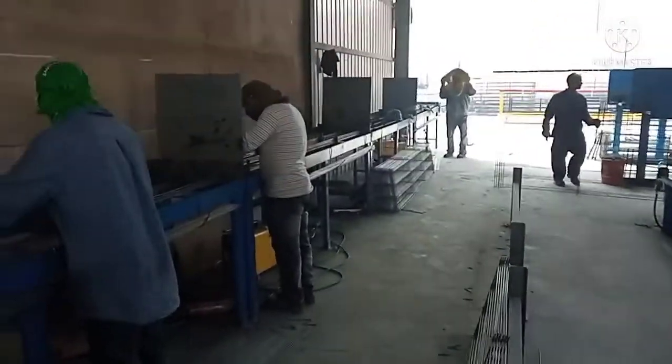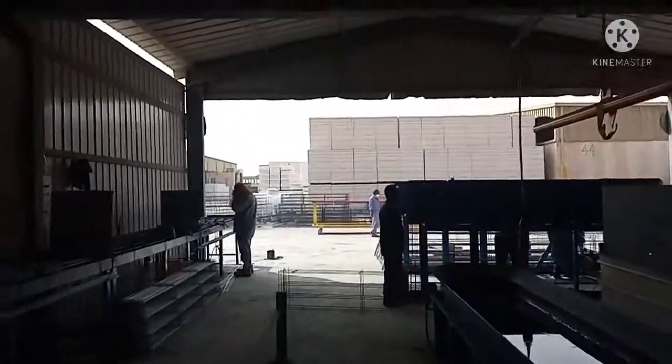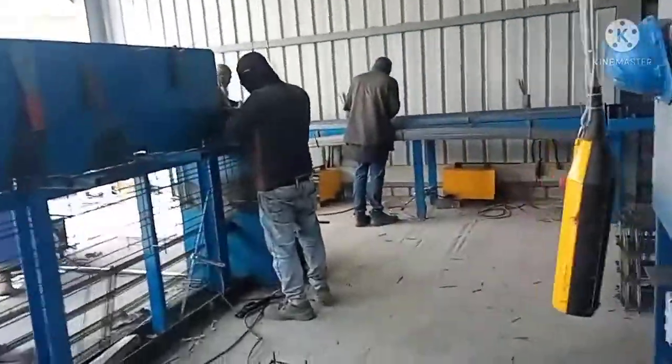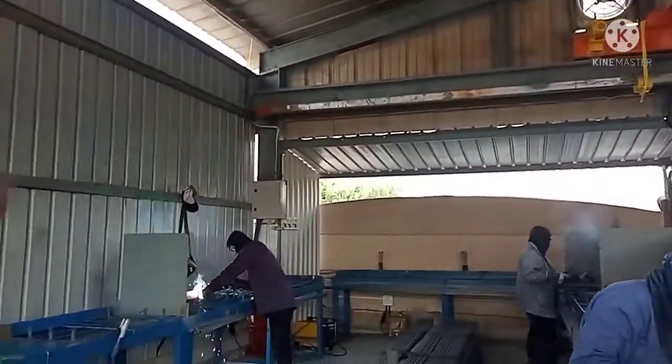Ang daming welding machine sa area na to. Dito, mayroon dito — wala pang welding machine. Ayan, ang daming nag-welding. Mga ilang piraso yung welder dito? Mga sobra-bente. Sobra-bente yung welder dito. Dito sa kabila, wala — ang daming nag-welding. Magkabilaan yung mga welder doon sa kabila.